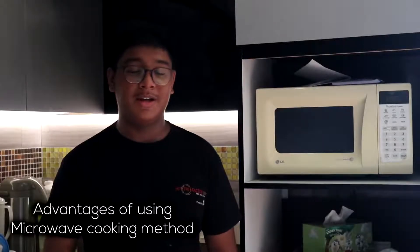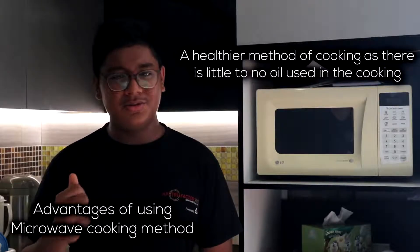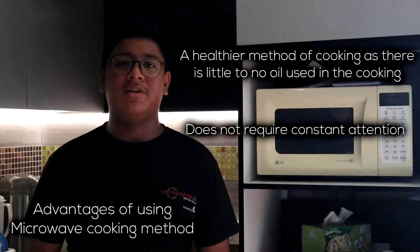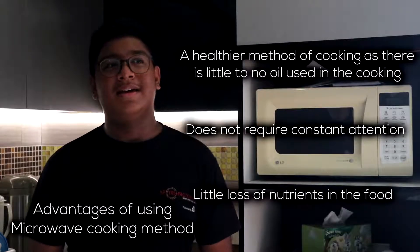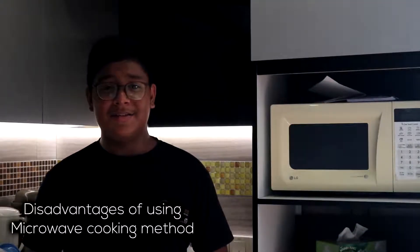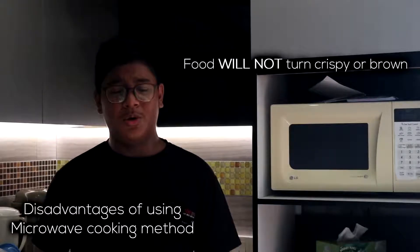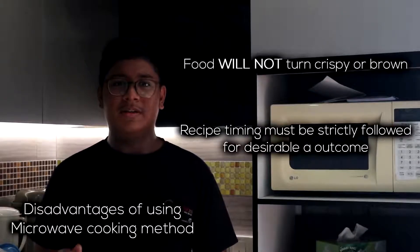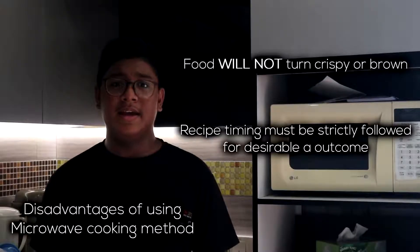Some advantages of doing a microwave cooking method: number one, it is a very healthy method of cooking as there is no oil or little oil used in the cooking. Number two, it does not require constant attention. And number three, it only has a little loss of nutrients. However, the disadvantages of using the conventional microwave are: number one, the food will not turn crispy and brown. And number two, the recipe has to be strictly followed or else the food will not turn out as it's supposed to.